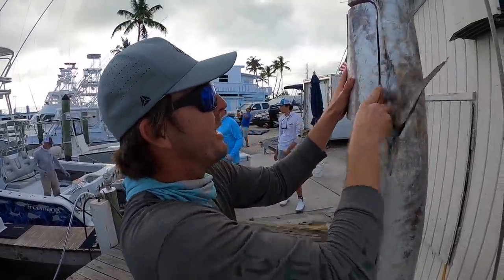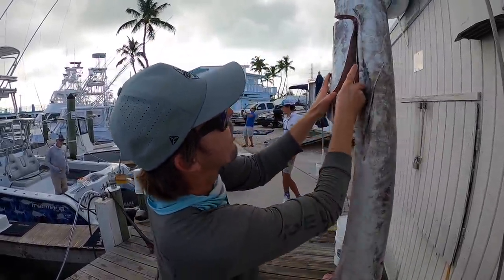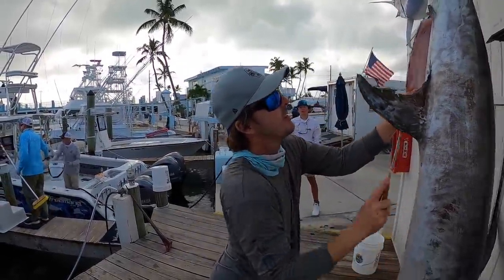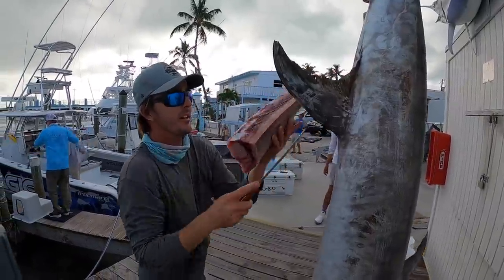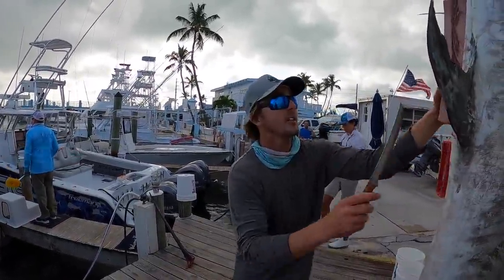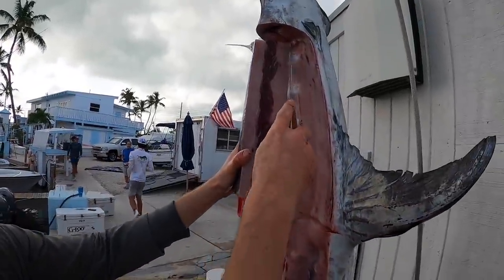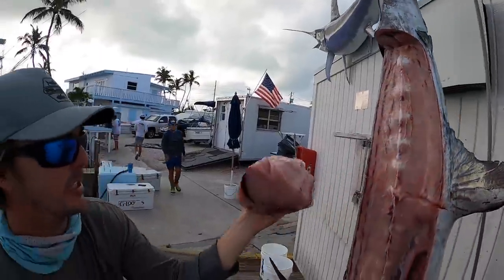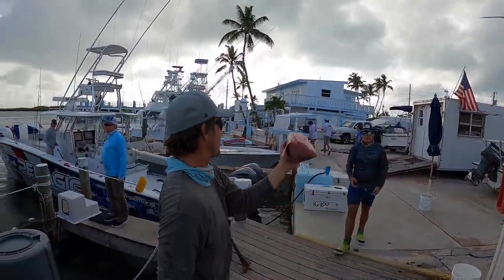So right down here by his tail, work our way towards the spine, and that chunk of meat will fall right up. Look at that — perfect. The last piece on this side, then I'm going to do the other side. That's beautiful — fresh swordfish, come and get it.